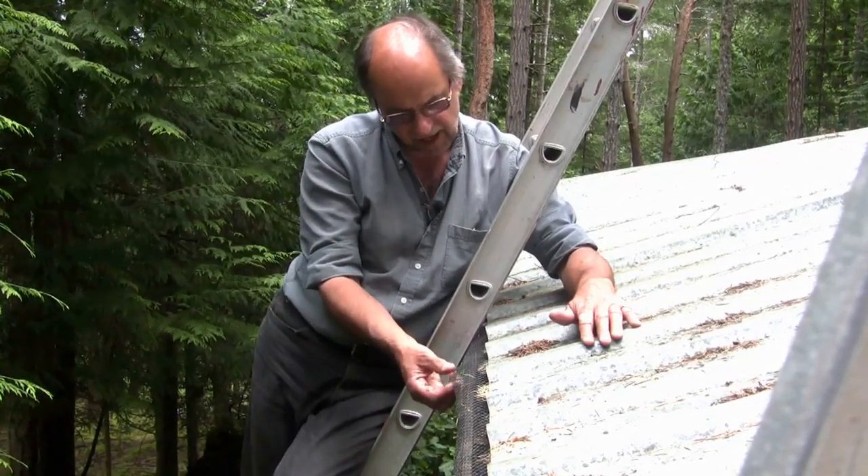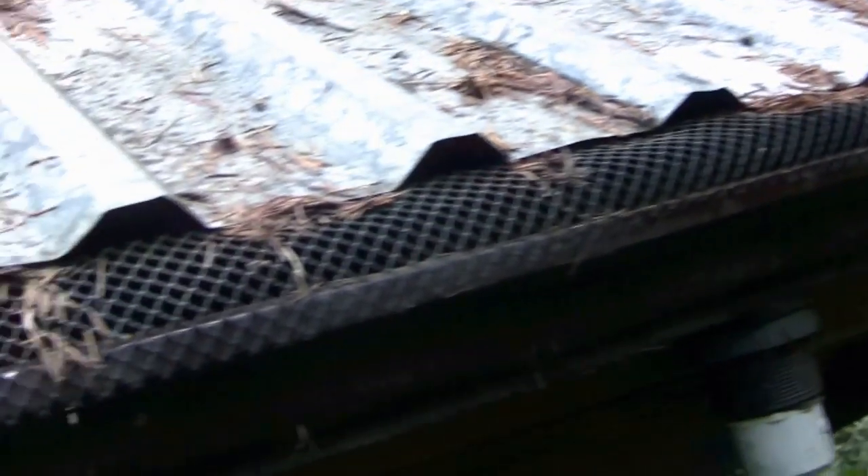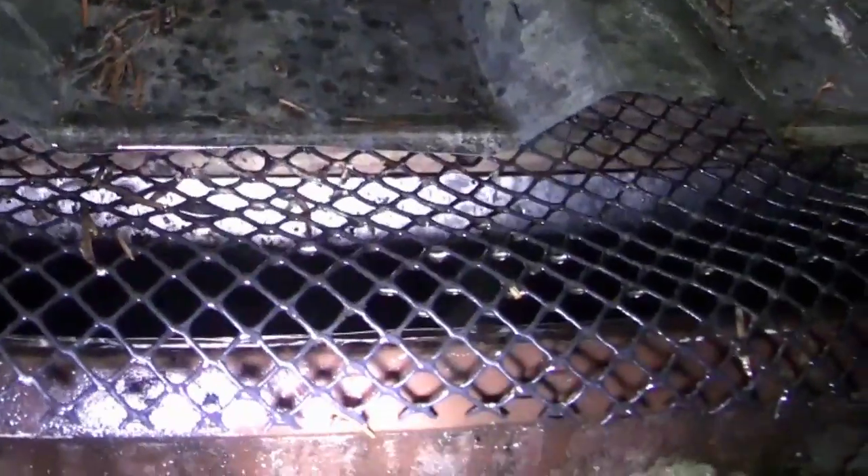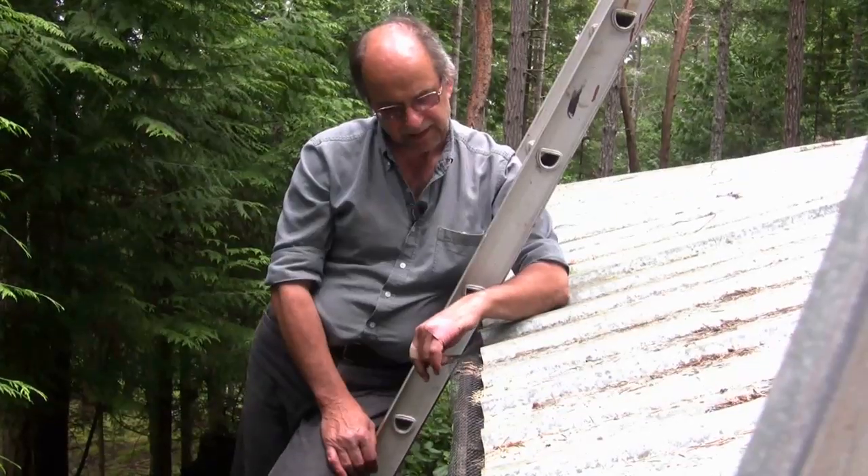To prevent that I have my gutter guard brand plastic mesh in place. The idea is that under the flow of falling water on the roof, the needles are carried across, over and off by the plastic mesh.